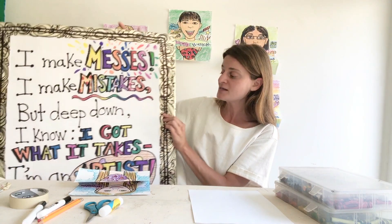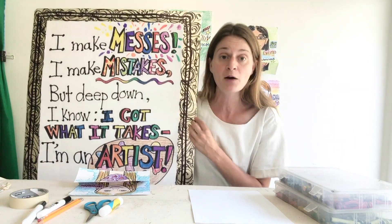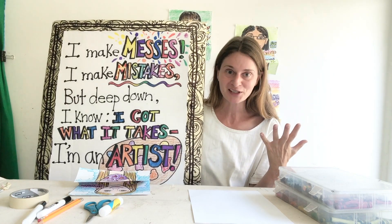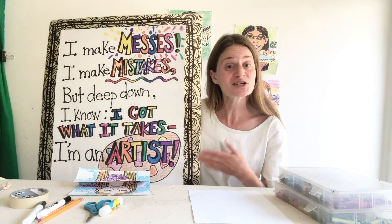Once you have your materials all set out, I wanted to share with you a little art mantra that I've been thinking about a lot lately. It's something I like to say to myself when starting a new project to feel confident, because art is challenging and you want to be very confident in what you're doing to keep going even when things are really challenging. I'll read through it — you can read along with me or just listen.